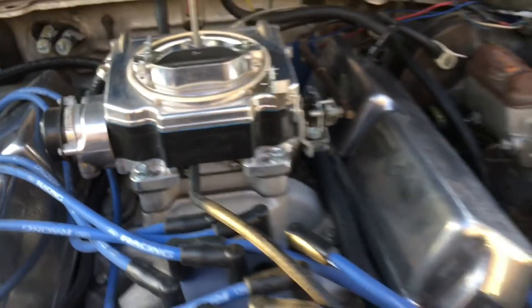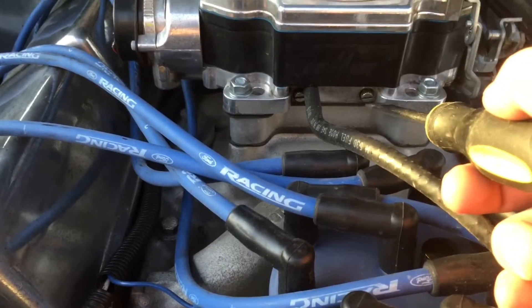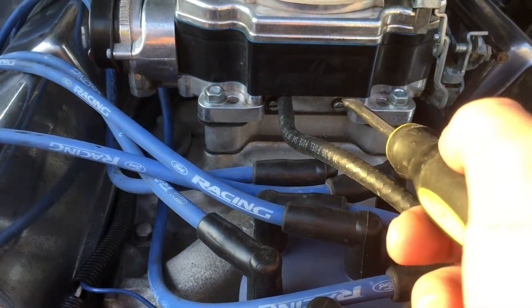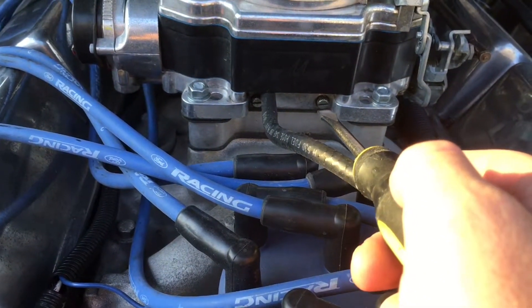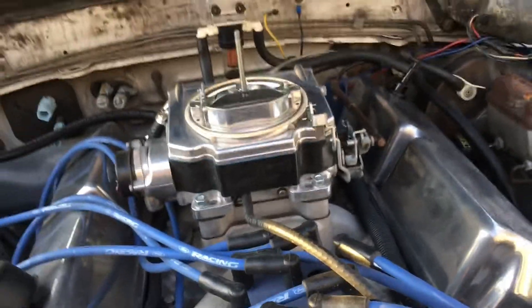What I'm going to do is crank it up, show you what the air fuel ratio gauge reads, and then I want to turn these just a quarter turn to the left. That will open up the fuel mixture, so it should richen it up, and I'll show you that right now.